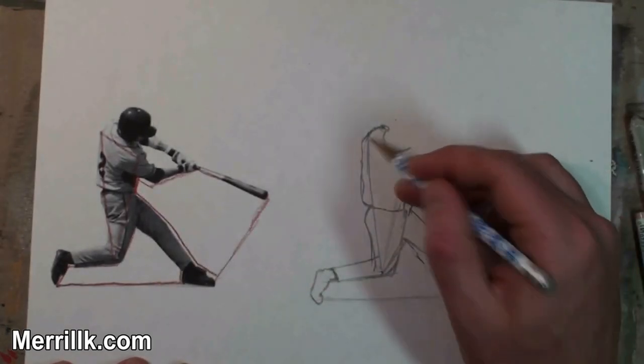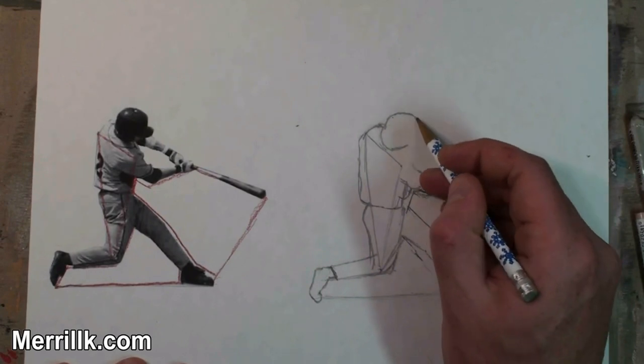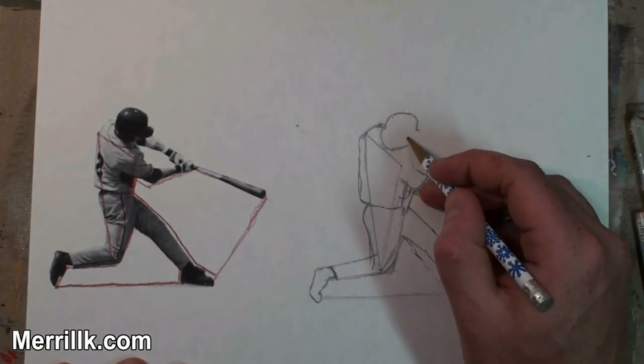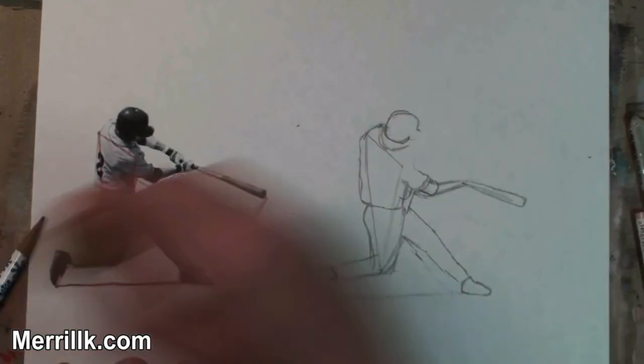I'm starting out with the HB pencil — a regular pencil, like I always do — line drawing, and just translating what I did on the left there.